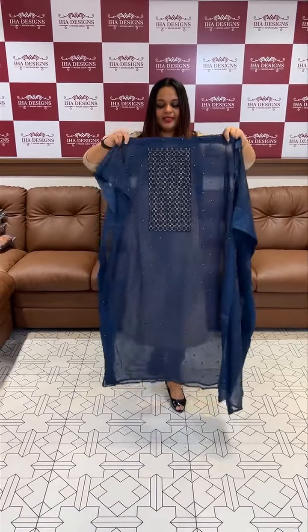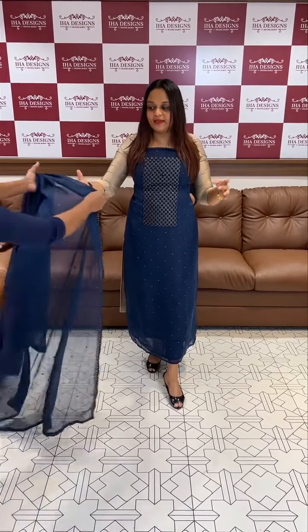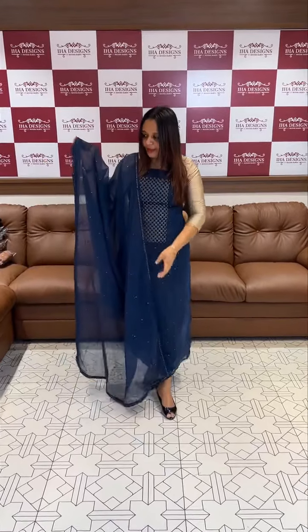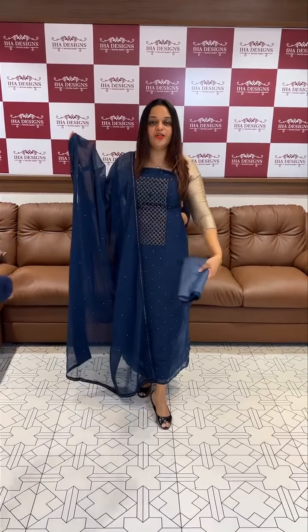Hello, welcome back to iHeart Designs. Shiffon fabric in embroidery. Semi-party wear unstitched salwar suits. Shiffon is a soft, light fabric with all-over embroidery and lining. Price: 5,695. Ready for dispatch, available for purchase through the website.